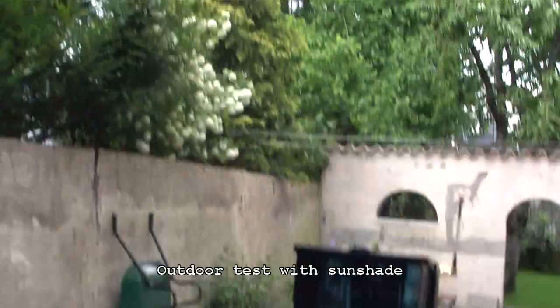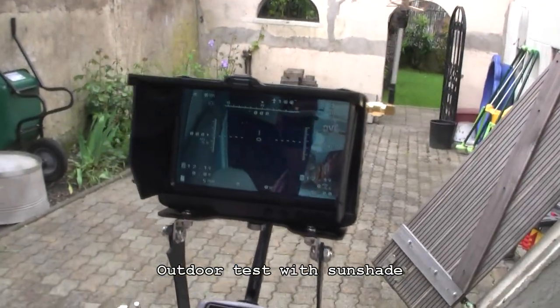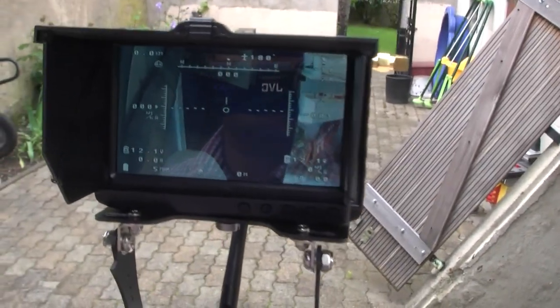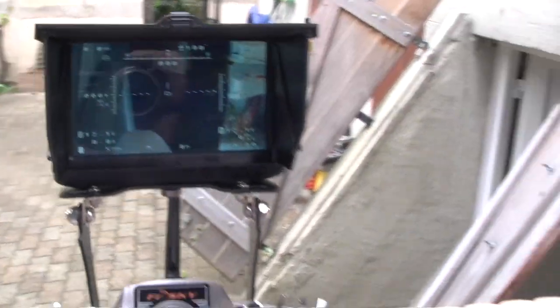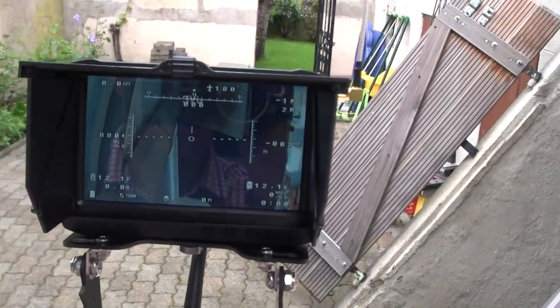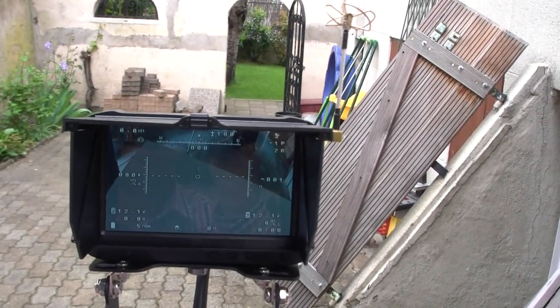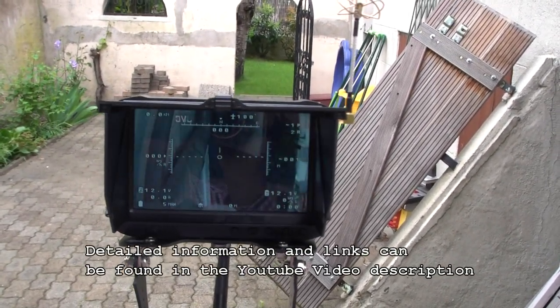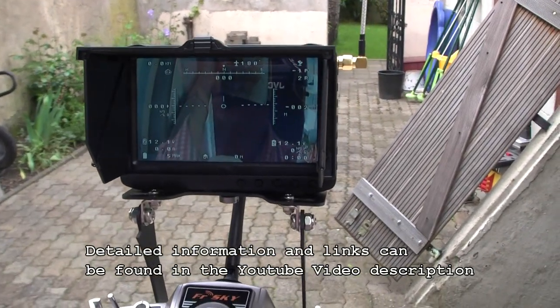Just to finish this review: we are now outside. The plane is still inside and it's quite windy, but the sun is out. As you can see with this DVR and the sun shade, you can perfectly see the screen while being outside. This is a really nice DVR for FPV outdoor purposes. I hope this review will have helped you — see you next time. Bye.